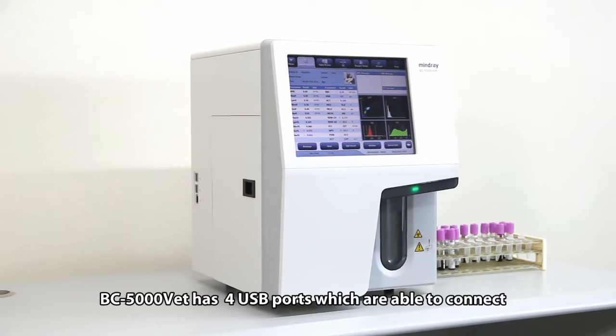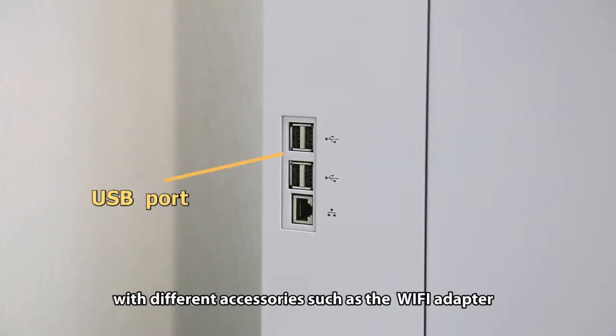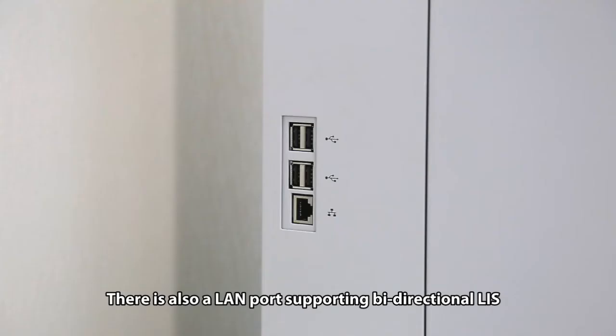BC 5000 VET has four USB ports which are able to connect with different accessories, such as the Wi-Fi adapter, printer, keyboard, mouse, barcode reader, and more. There is also a LAN port supporting bi-directional LIS.